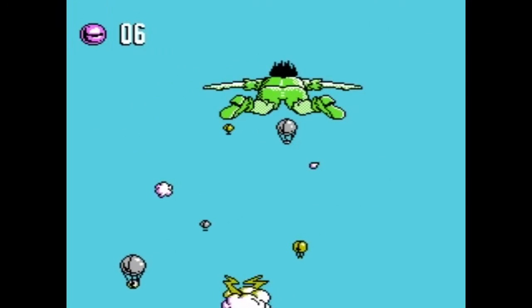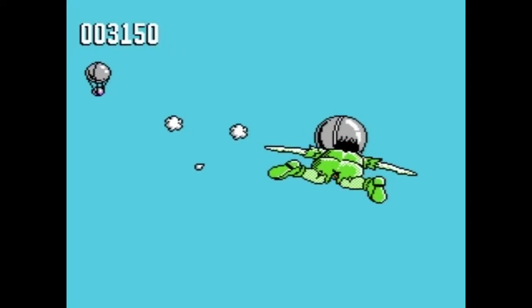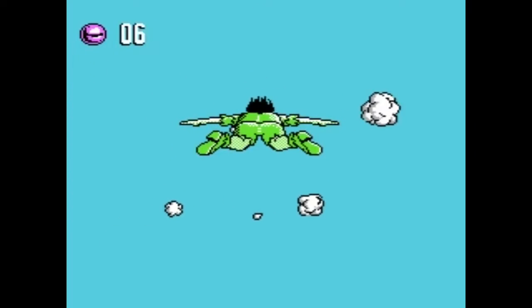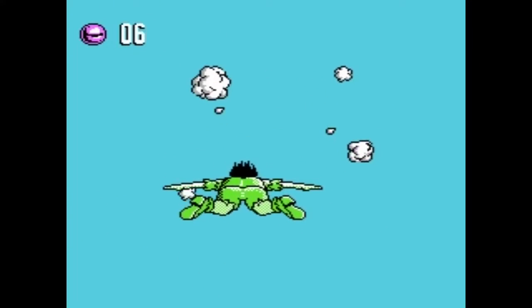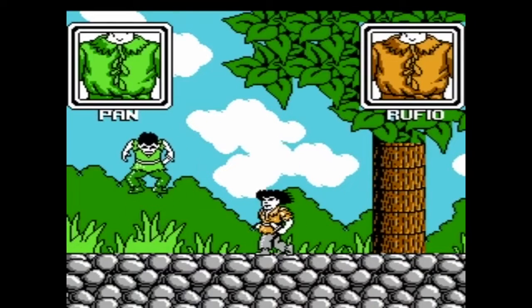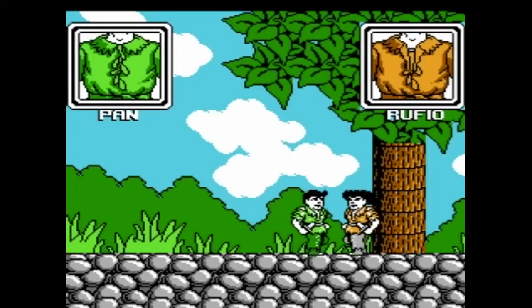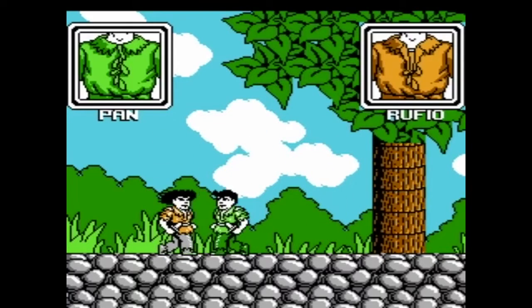Easily the best part of this game is the fact that the graphics are bright and colorful, and the fact that there is a section where Peter flies — though it doesn't control the greatest. The soundtrack is pretty solid, not great, but solid. You want great? The Super Nintendo version is right there.